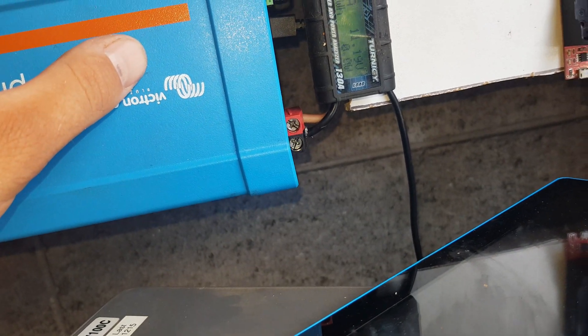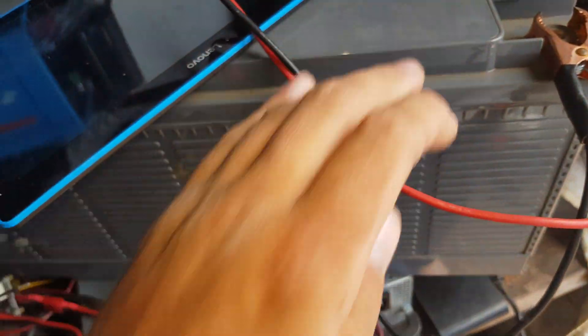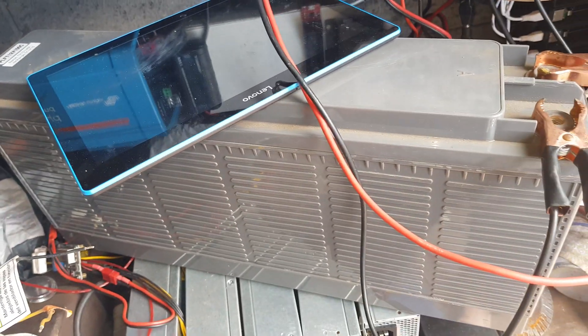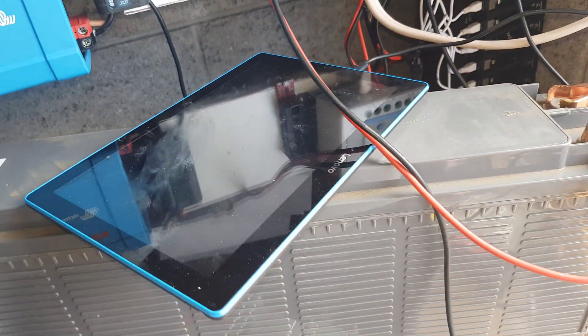Look at that — 1.12 kilowatt hours out of it. We need to get it on the charger. We'll put the bigger charger on there and see what that reckons.